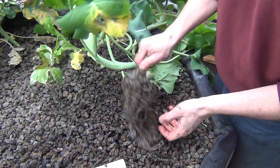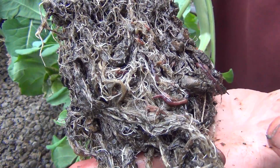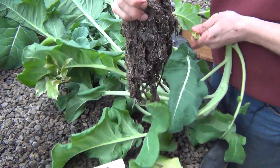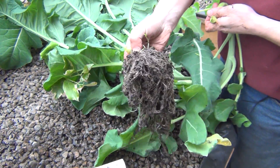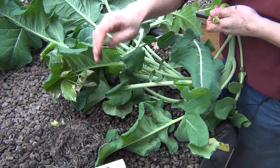Knock everything off the root ball. I'm gonna break off this root structure and leave it on top of the bed, and then the worms will just work their way out of the root ball so I don't throw them all out into the cold. It's still below freezing outside so we'll save these guys — leave them right here to the side and they'll do just fine.